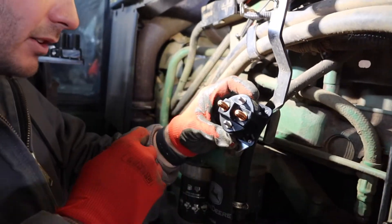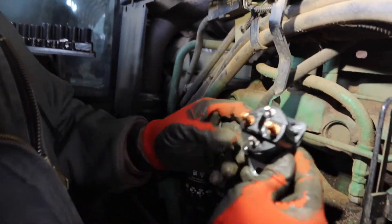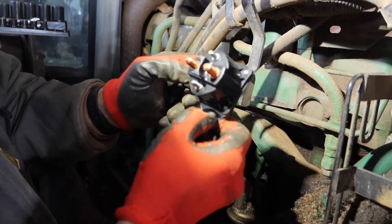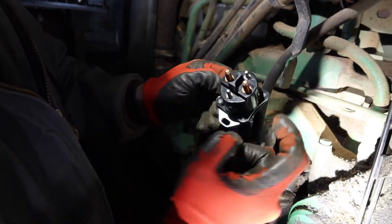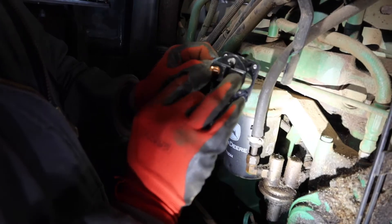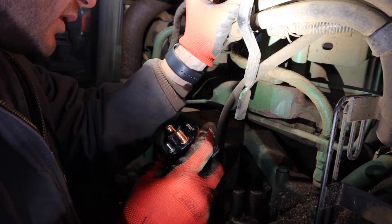I'm assuming you can only put this on one way — probably that engineer on the beach did this for a reason, because then it's got to hook back up the same way.